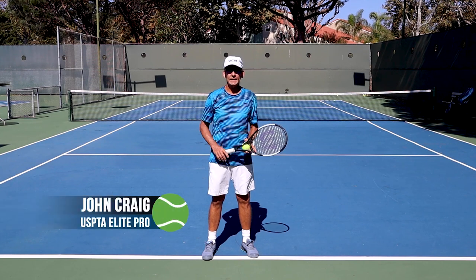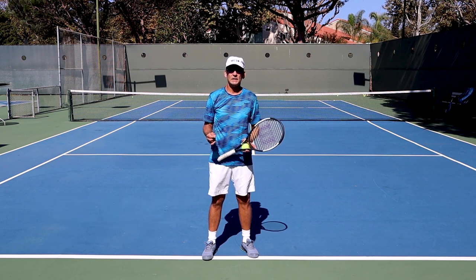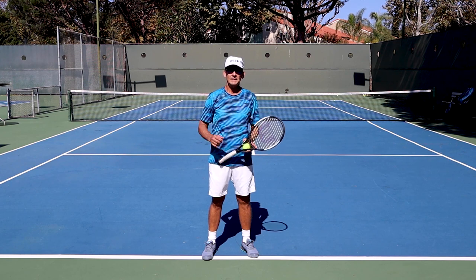Hi, this is John Craig with Performance Plus Tennis, known in the internet space as the serve builder. And in today's lesson, I'm going to teach you how to find the ideal contact point in your serve in three easy steps.